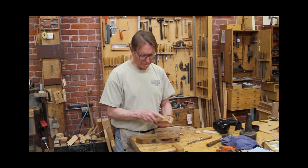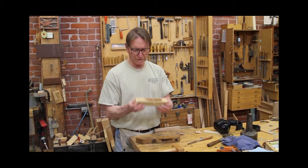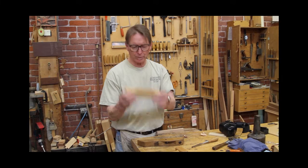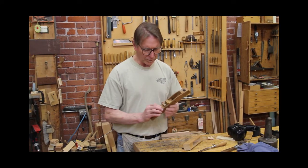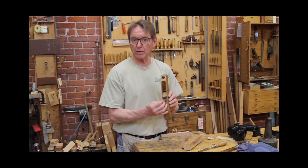As I mentioned, once we glue this up, we do our shaping, we add our wedge pin, we're also going to be hardening and tempering our own tool steel.